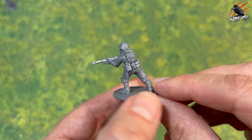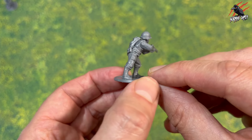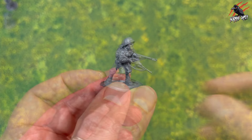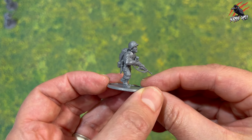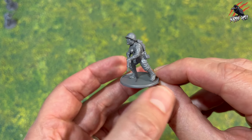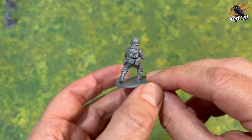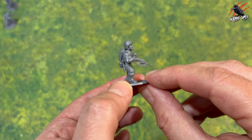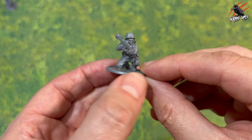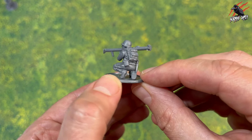Then we've got Private Adrian Caparzo, and this one is armed with a different rifle — the M1 Garand. I've put some extra pouches on the back as well, because this is quite an open pose so I wanted to fill it up with canteen, knife, and pouches. And then next up we've got Technical Sergeant Mike Horvath with the M1 Carbine — loads of pouches on the back and another canteen with dagger too. He's issuing some commands as he's running along.